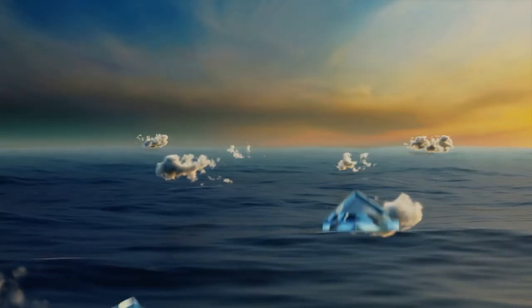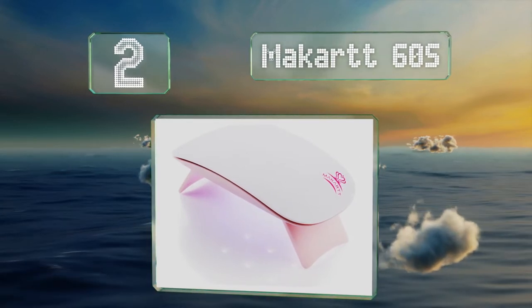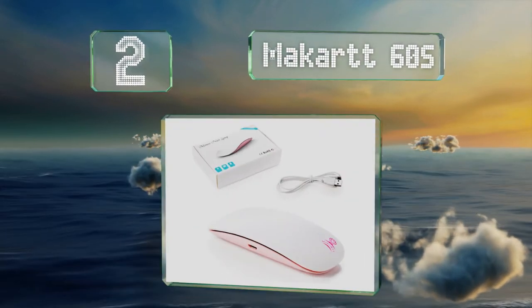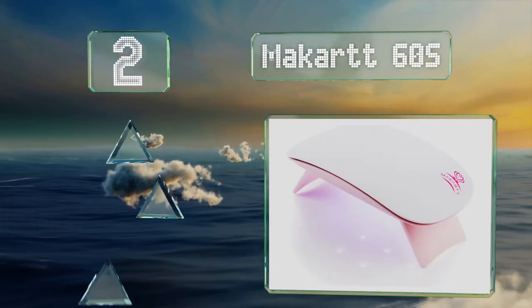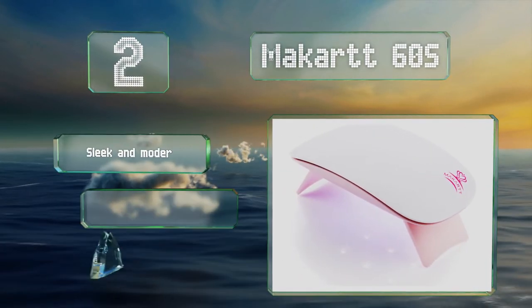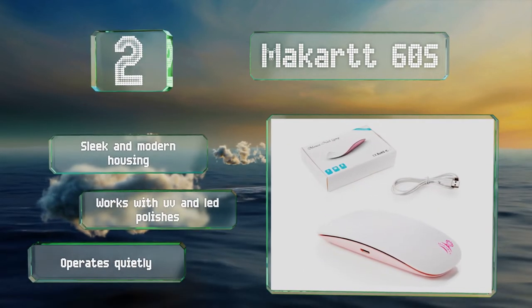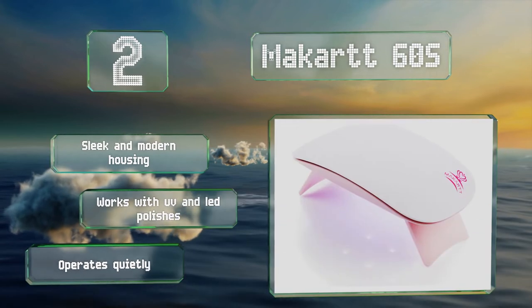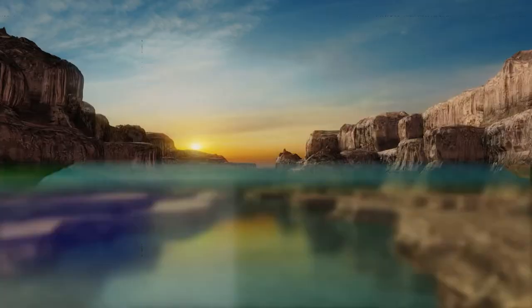At number two, the Mark Art 60S is affordable and effective. It utilizes a soft white light that won't tan your skin even with regular use, and its feet fold down so you can slip it into your pocket and take it with you on the go. It supports a sleek and modern housing and works with both UV and LED polishes, and it operates quietly.